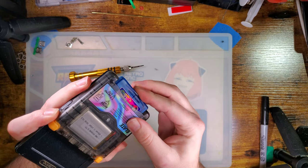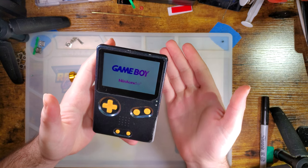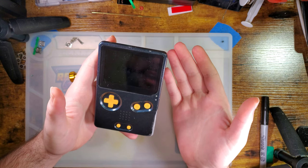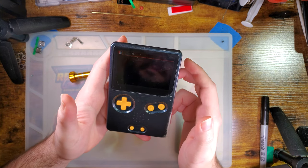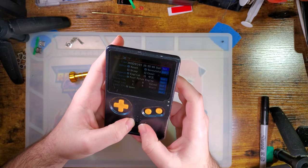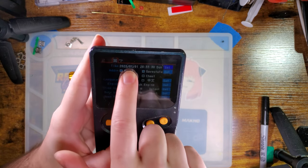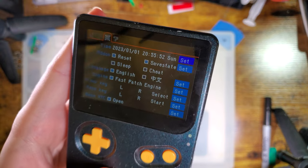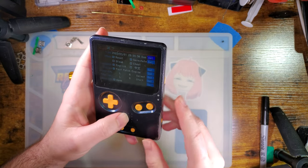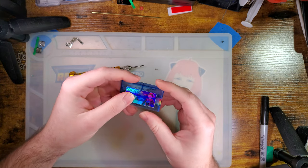Anyway, the problem is this is an old cart, and these things come with relatively small batteries. It's probably going to prove me wrong — and yep, it is still partially holding time. Today's no longer the first, but it also didn't reset back to the default. I don't know where it's keeping time, but the problem is the battery is dead.